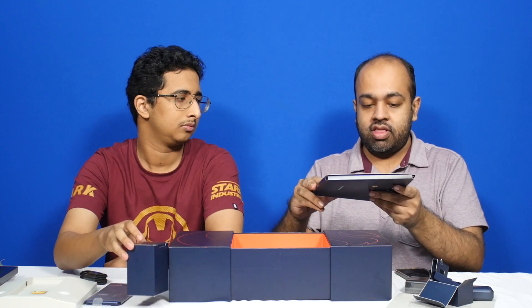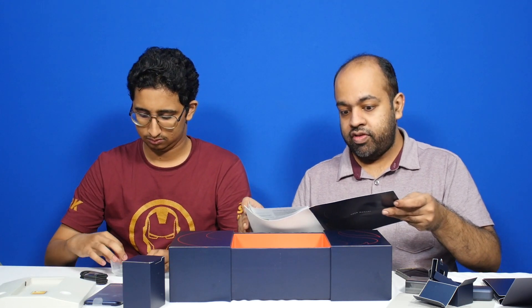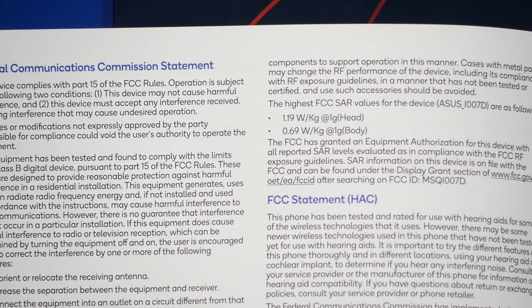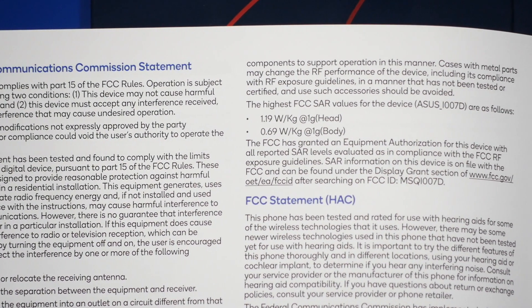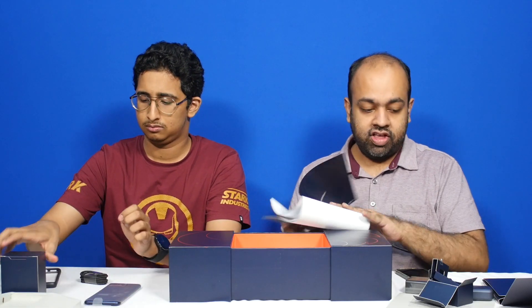So the user manual — let's see what's in this. It talks about charging your phone and NFC, all the usual Snapdragon technology. There's also mention of the SAR value, which is 1.19 watts per kilogram and 0.69 watts per kilogram for the body. FCC compliance. And the same information in French as well.